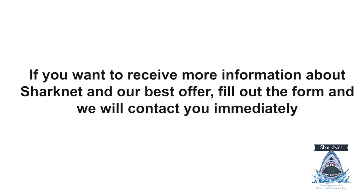If you want to receive more information about SharkNet and our best offer, fill out the form and we will contact you immediately. You can use Instagram for questions via chat — link to Instagram in the description.